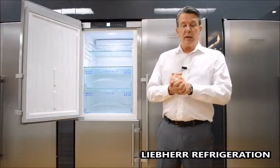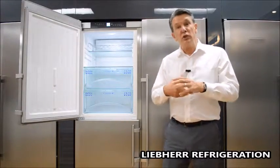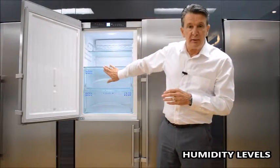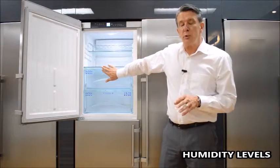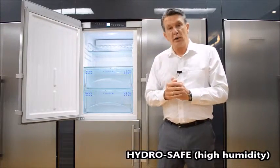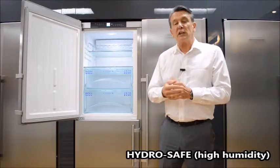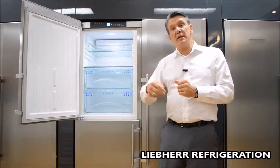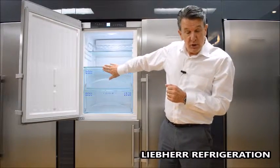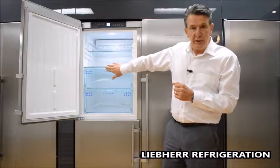When we talk about Liebherr BioFresh, the humidity level is important and we have control over it. We can set that from what we call DrySafe, which is a low humidity, to HydroSafe, which is a higher humidity. In this next video you'll see how we achieve that by moving the slide backwards and forwards to achieve the high and low humidity levels.